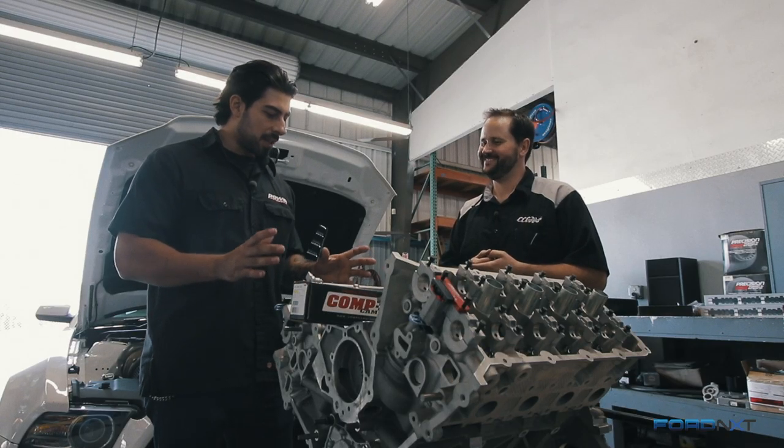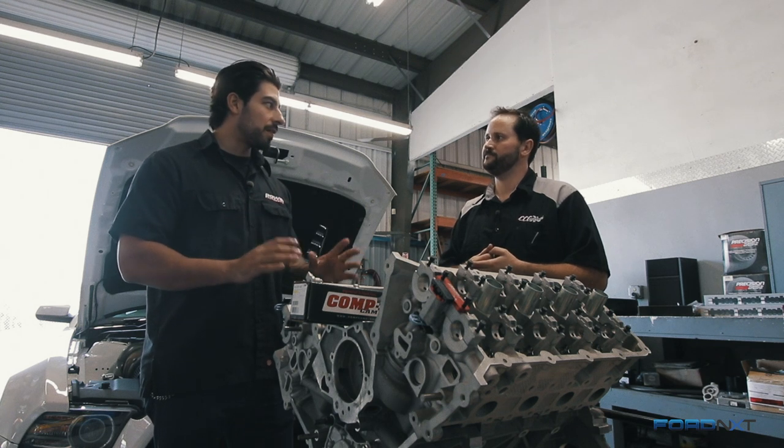With a wild lobe separation angle, those valves are going to stay open for a lot longer than factory. Exactly — and that equates to about 2,000 horsepower? That's what we're hoping for.